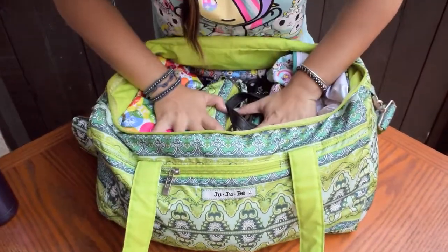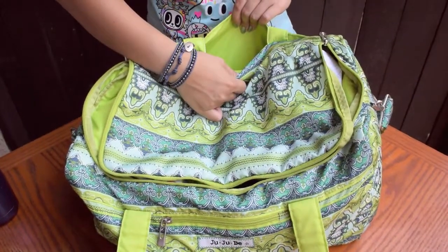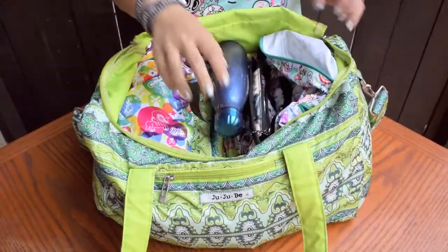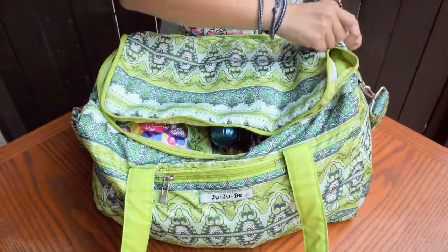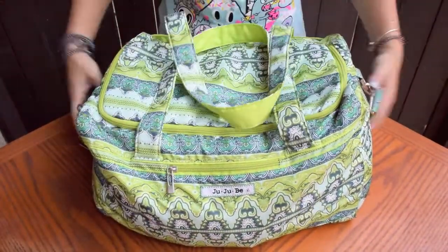Even with all the stuff I put in, you can see there's still plenty of room on the sides and on the top, and I didn't even use the back pocket area. So if you bring more things to the gym than I'm showing in this packing video, a Starlet will easily fit them all.